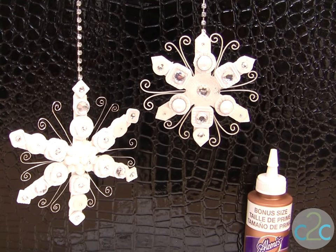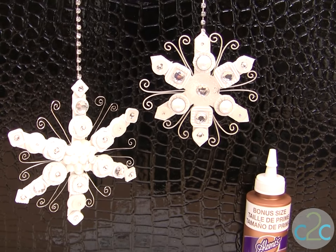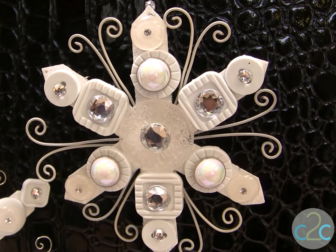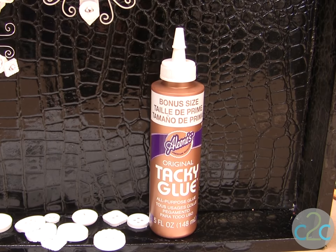These button snowflakes have a base that is made out of cereal box, and then just using all kinds of different buttons, jewels, beads, and wire. I think they're very elegant. I'm using Aline's Original Tacky Glue in the gold bottle.